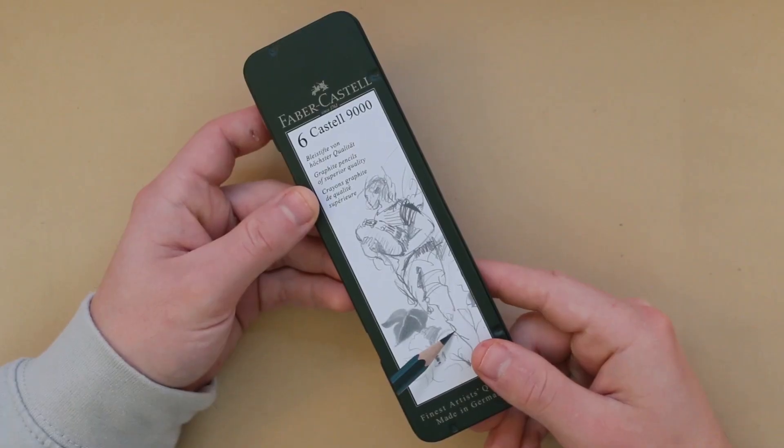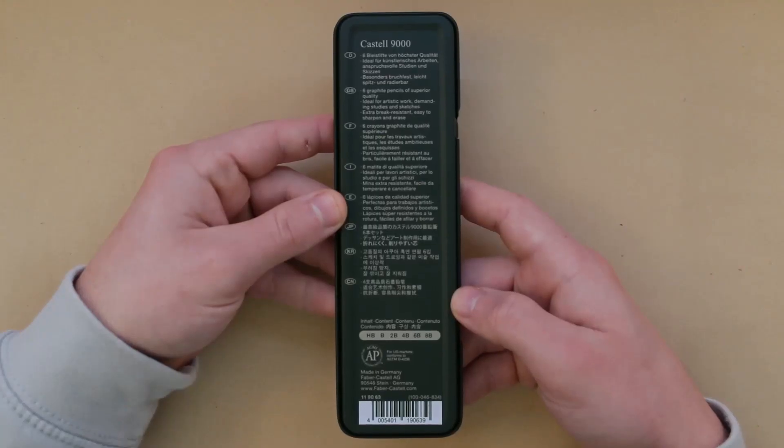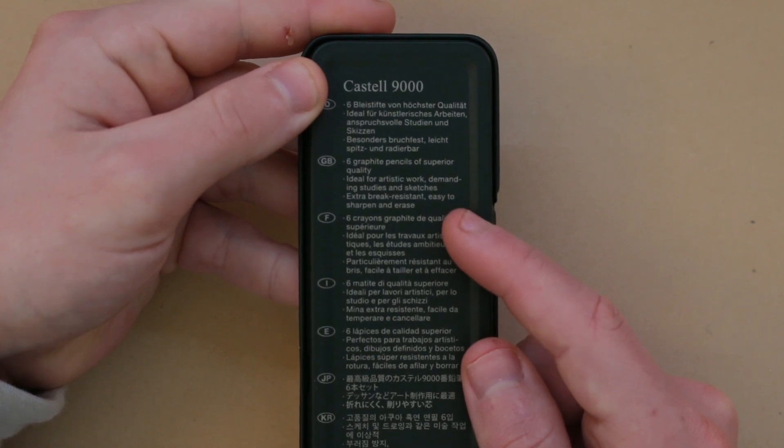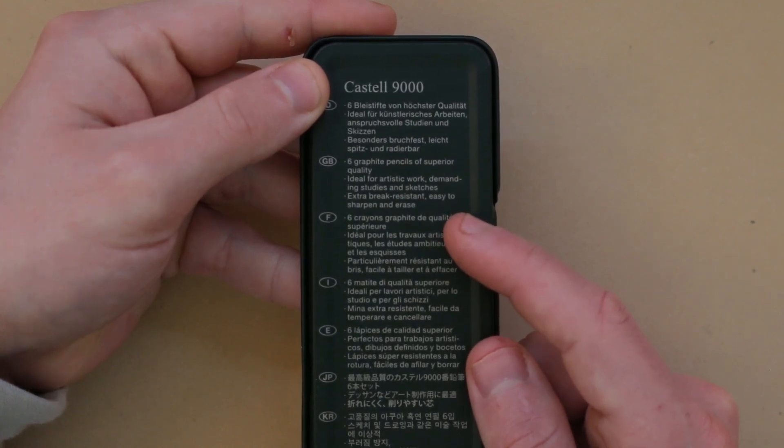So there's a few things you're gonna need to have to be able to create a good realistic drawing in pencil, and you might have guessed it — one of those things is a pencil. There are so many brands of pencils out there that it can be confusing when deciding what to go for. To create this drawing I will be using this set of six pencils from Faber-Castell. On the back it states that these pencils are of superior quality, ideal for artistic work, demanding studies and sketches. They are also extra break-resistant and easy to sharpen and erase.